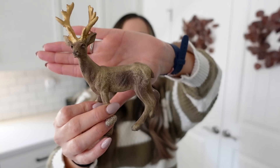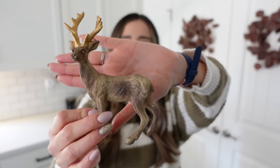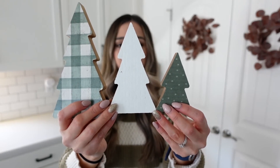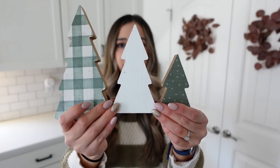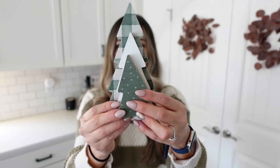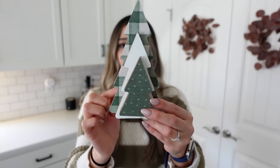Next up is this beautiful reindeer that came in the box. I absolutely love how simple it is — this item can also be used in so many different spaces: your office, living room, even the kitchen or on some shelving in your bathroom. The options are totally endless. It also came with these three wooden trees in three different sizes and three different prints — so perfect for the Christmas season. You can even separate them if you don't want to use all three.